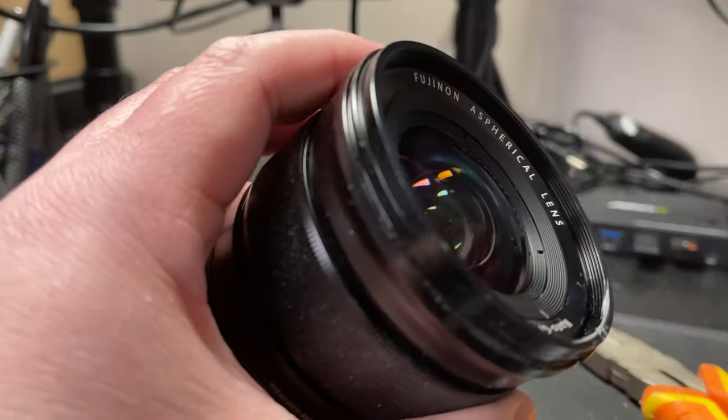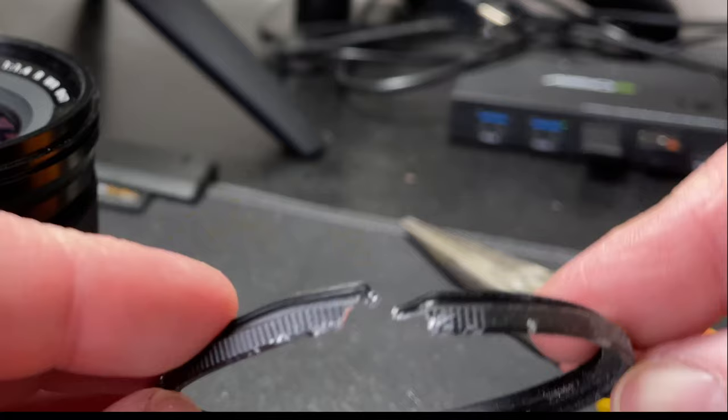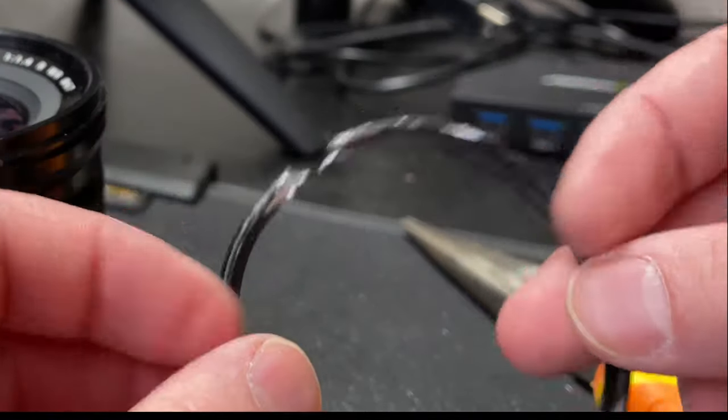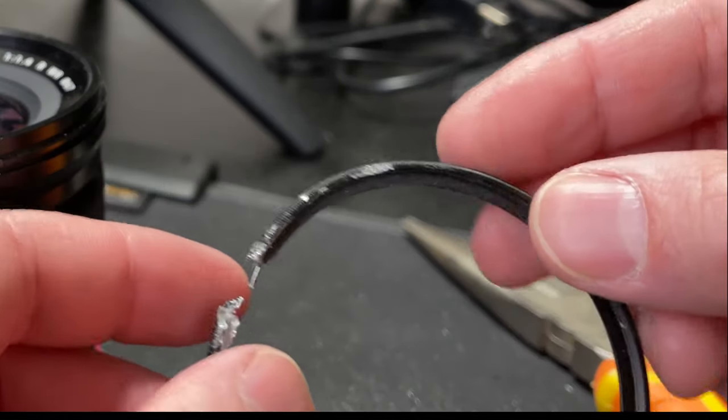Don't do what I did there. Here's the filter — you can see it's completely cut now. And you can see the chunk that I cut out, and that's how I managed to pull it off.